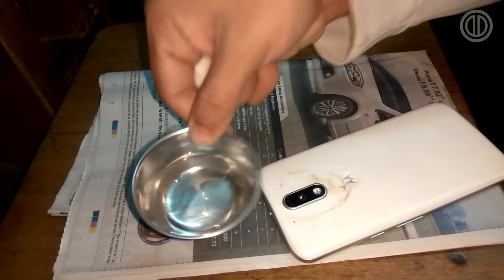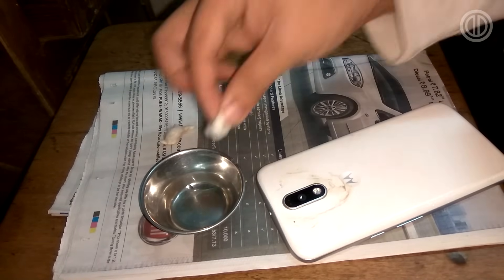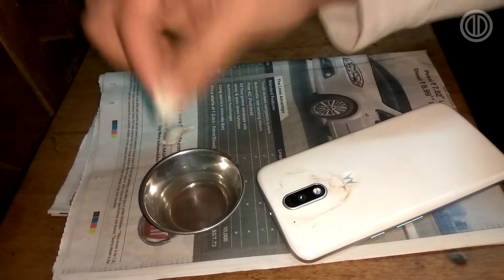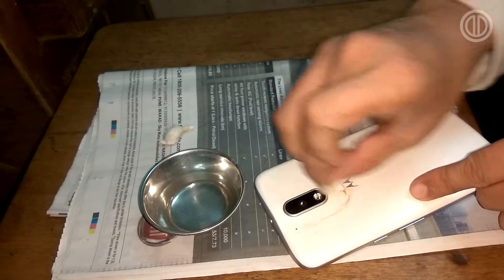Alright, now as the cleaning process is done, you need to get a few drops of water and dip the cotton piece inside and clean all the toothpaste off the lens or the back glass of your camera.